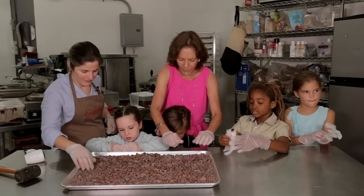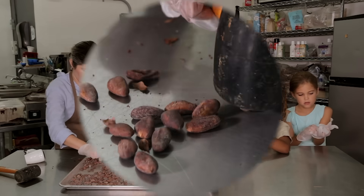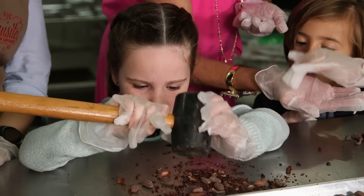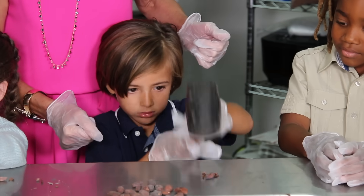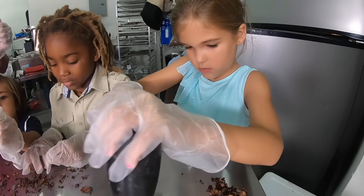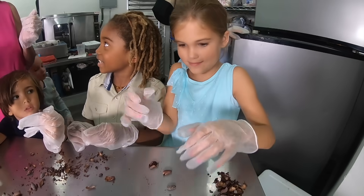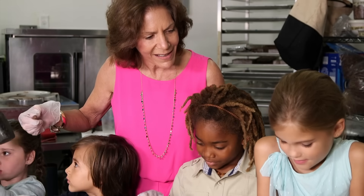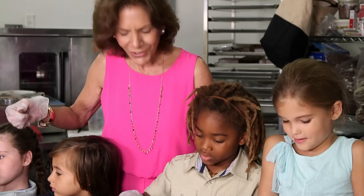What is the outside part of this bean called? Shell. And what's inside the cocoa shell? The nib. And what is the nib actually? Chocolate.